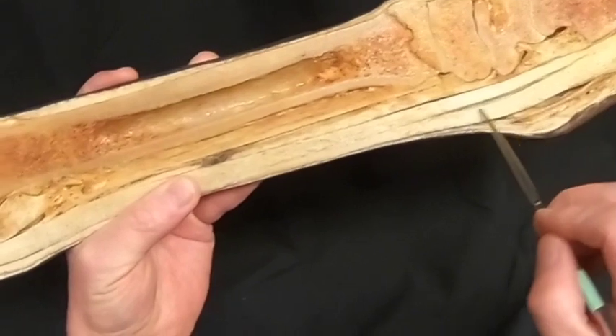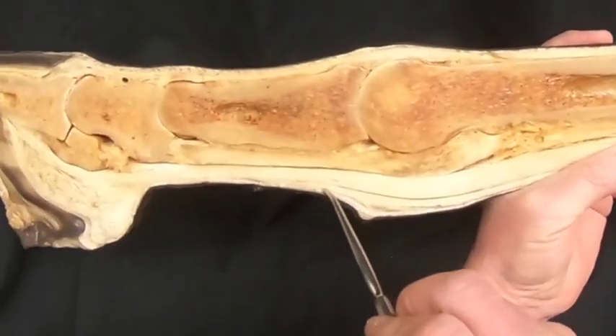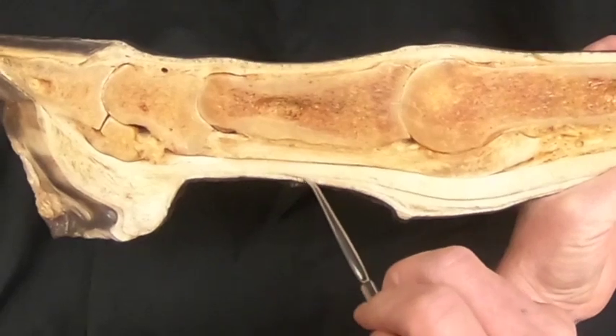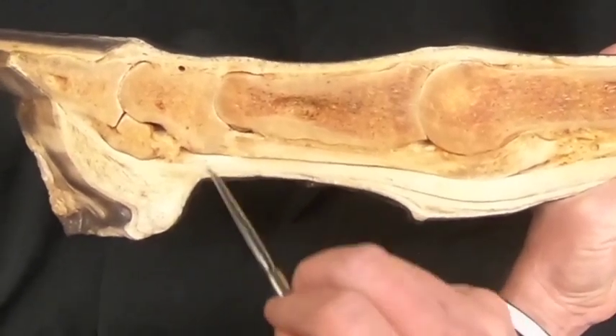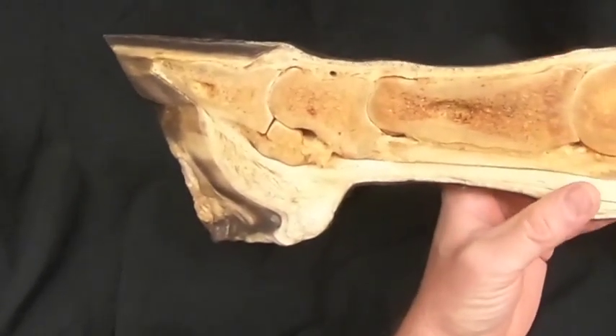Then we have our superficial digital flexor tendon coming down, and recall that it is going to split and attach to the distal surfaces of the first phalanx and the proximal surfaces of the second phalanx.